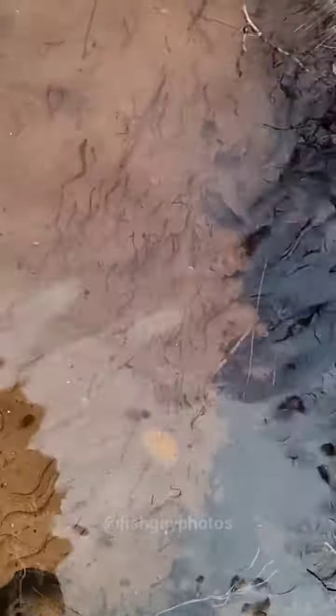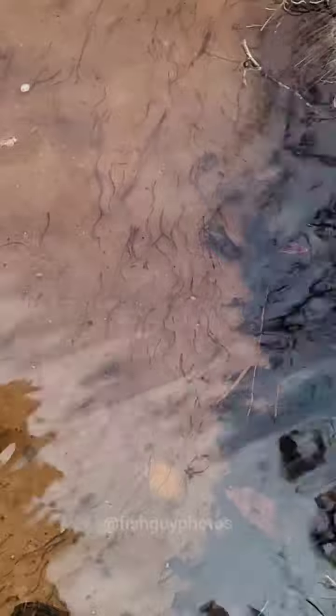After spending some time in the freshwater, those elvers will move out into the estuary. At that point, they will metamorphose again, going into the yellow eel stage.